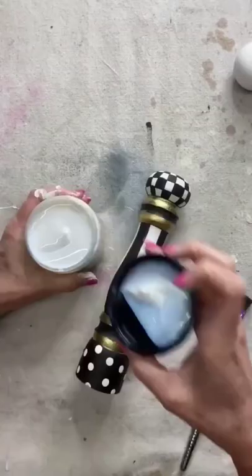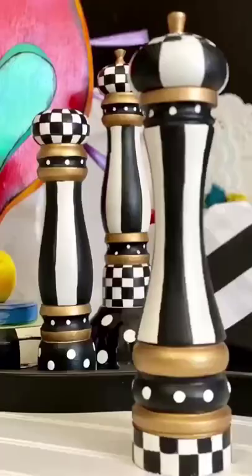Two coats of top coat in satin and these beauties are ready to be shown off. Like and follow for more.